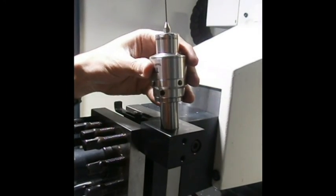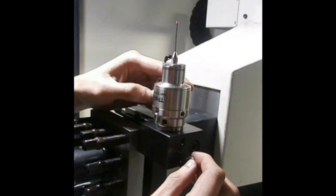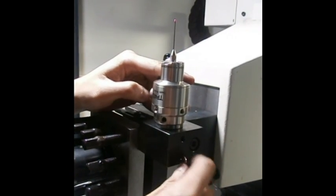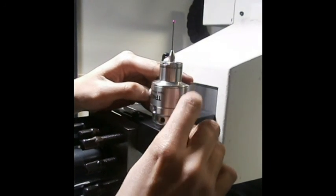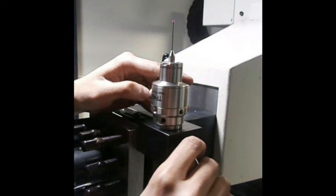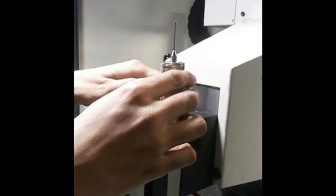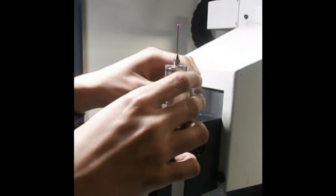Installation of the probe: insert into the hole in the mounting bracket. Proceed to tighten two sets of set screws. Loosen the cap to insert the cable.